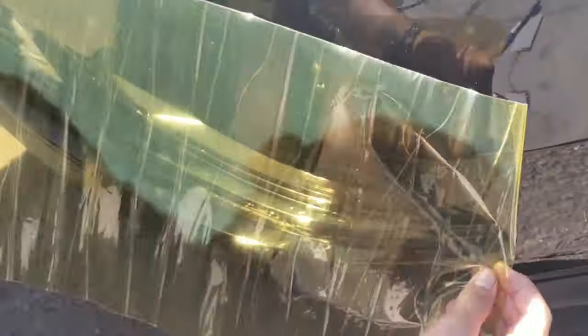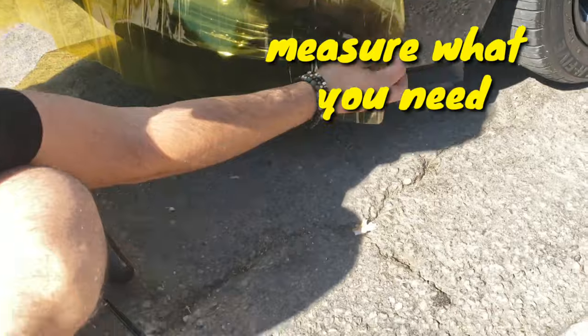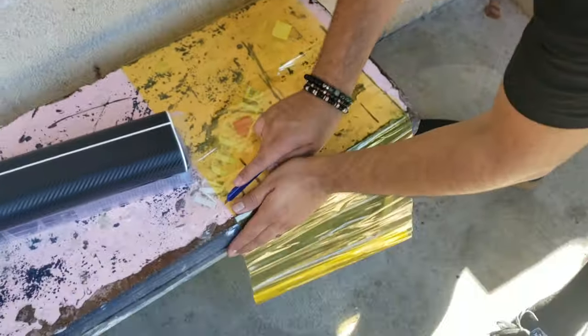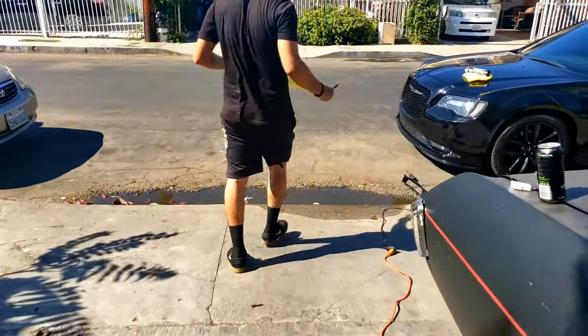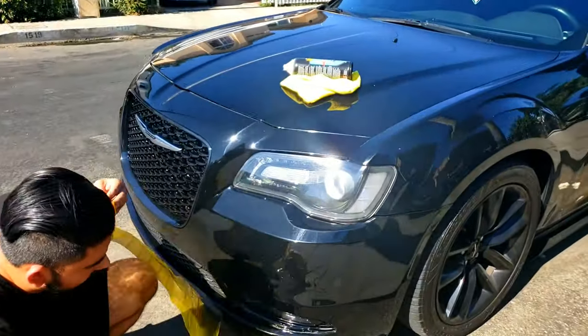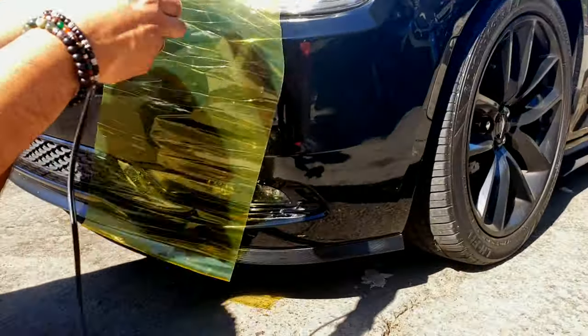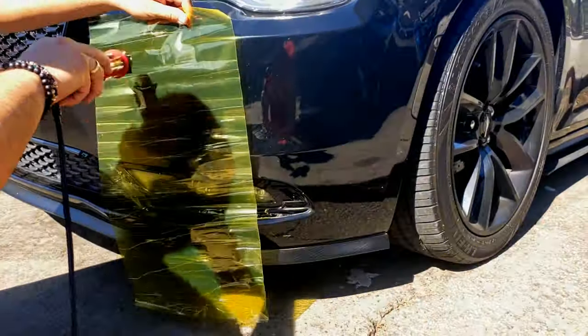We're going to lay the tint over to see how much we need to cut off. You want to heat up the tint first so the adhesive can get nice and sticky.